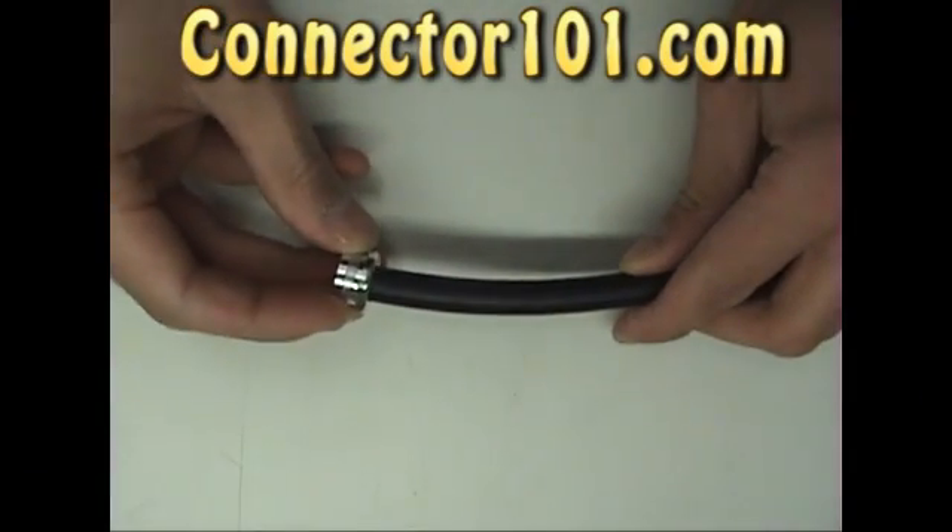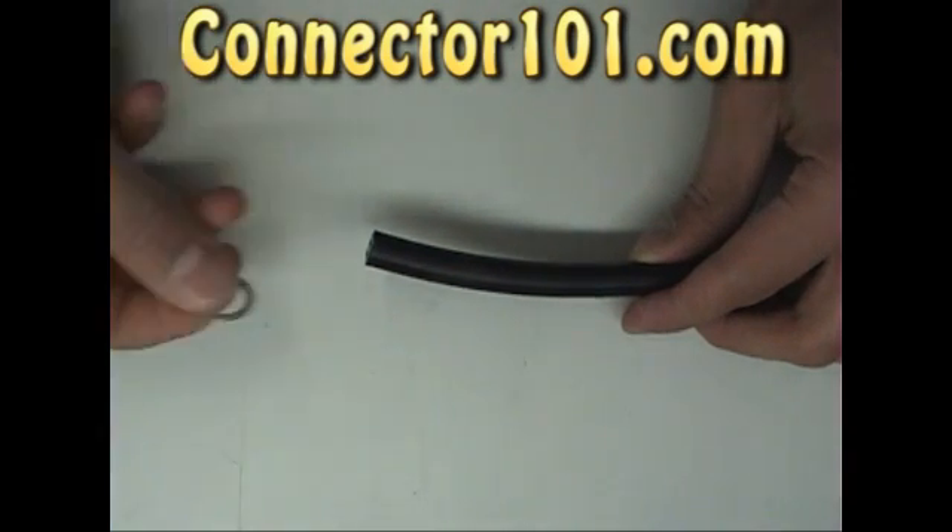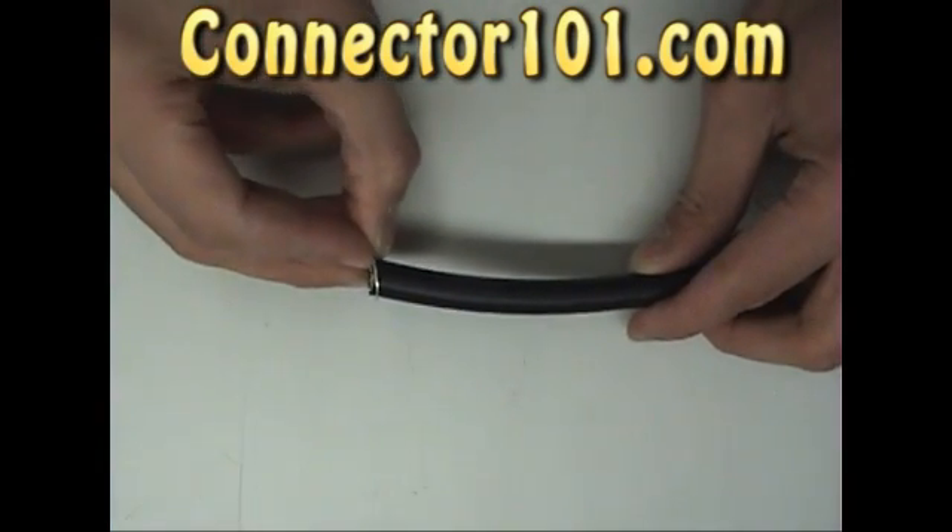Before you begin, remember to place the clamp nut, washer, and gasket on the cable.